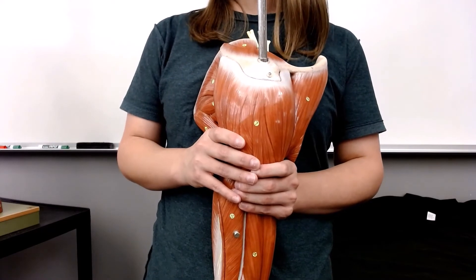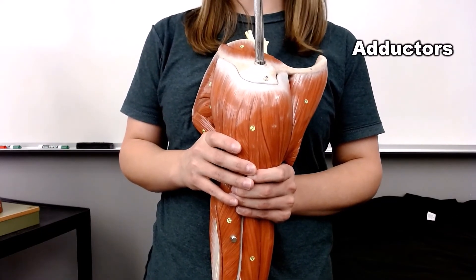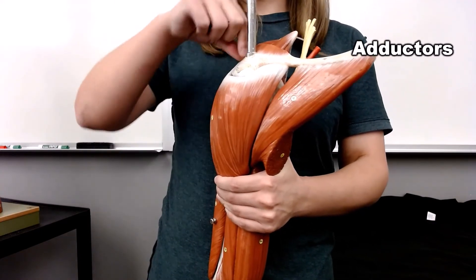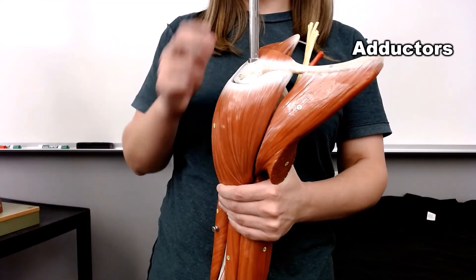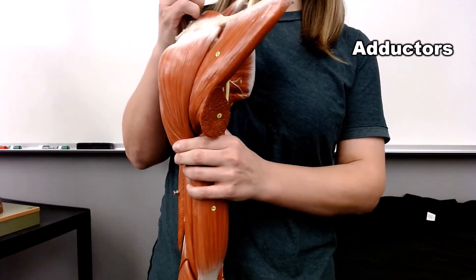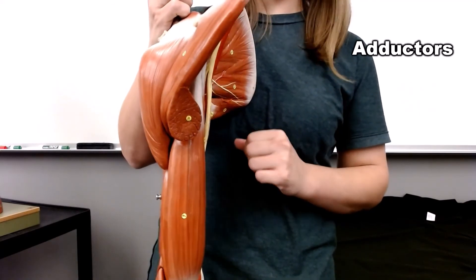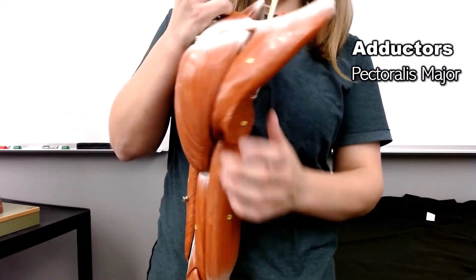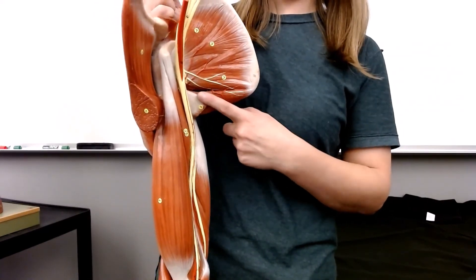The only action we haven't talked about is adduction. Your abductors are pulling your humerus up and away from the body — your deltoid and your supraspinatus. To find the adductors, you need muscles that are pulling from the bottom going towards the body. The pectoralis major and latissimus dorsi are both adductors.